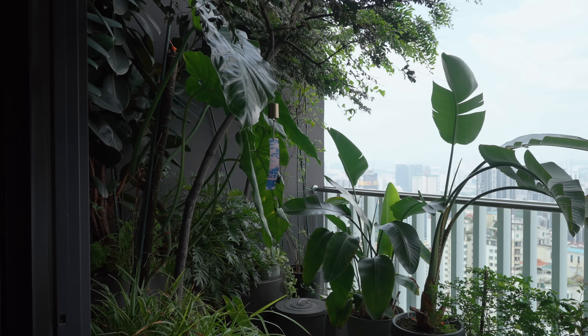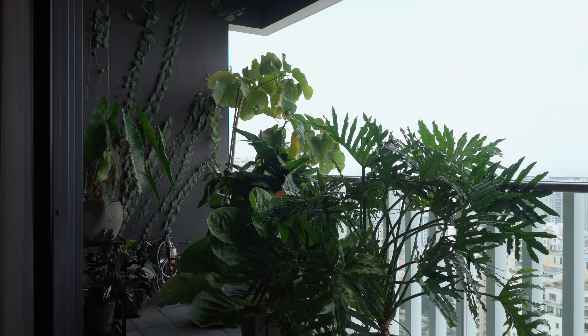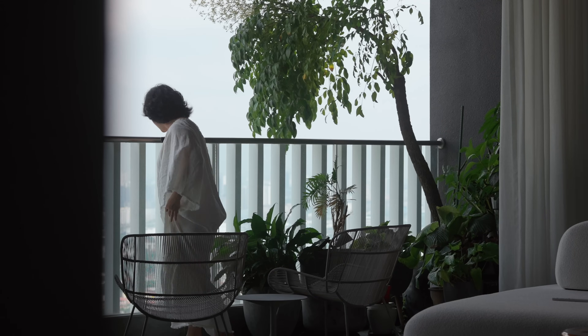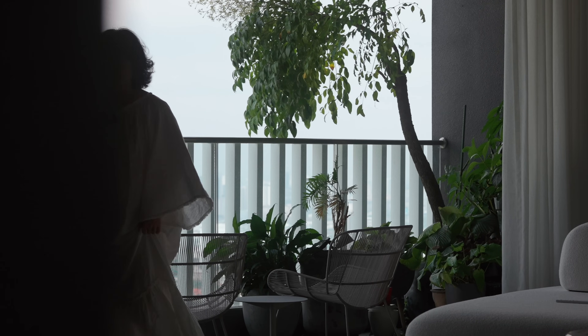People often ask me, aren't my plants too heavy for my balcony? And honestly, I never really thought about it until I roughly weighed my plants. And that's when I realized I really need to rearrange things — like urgently.